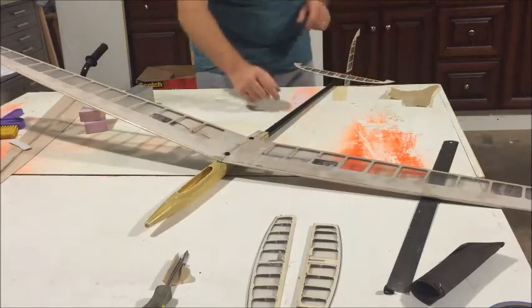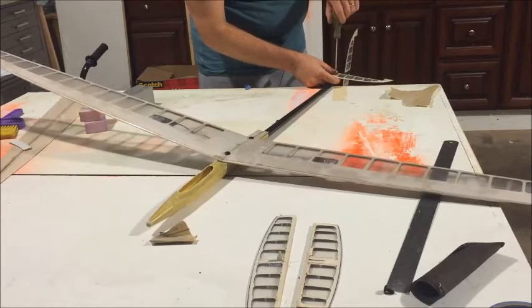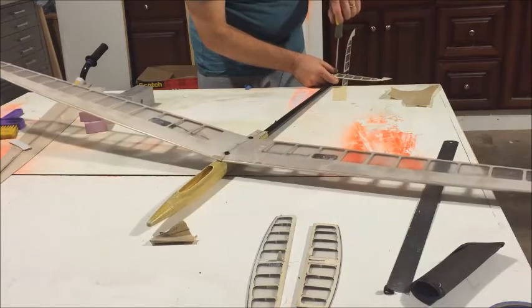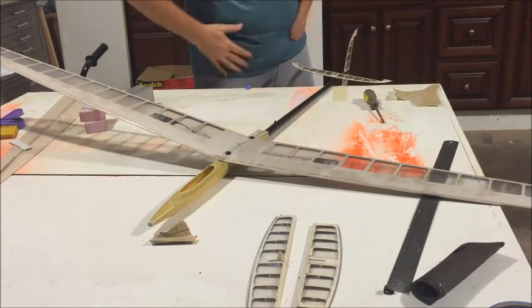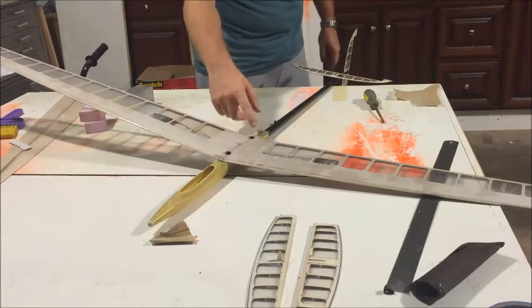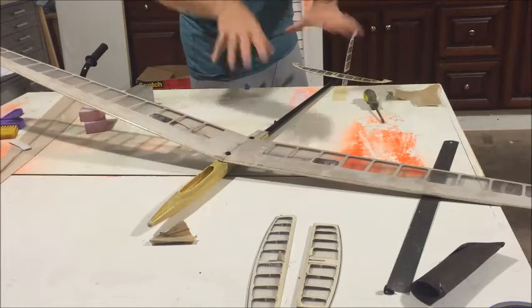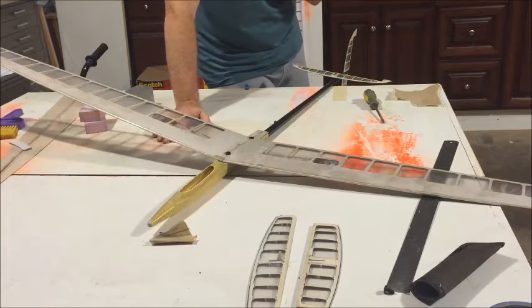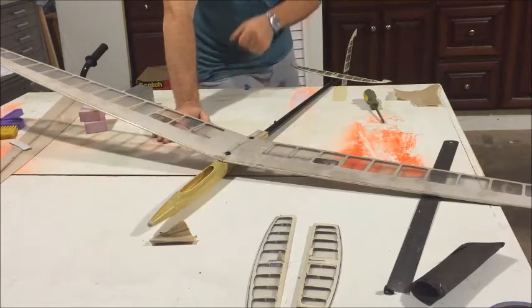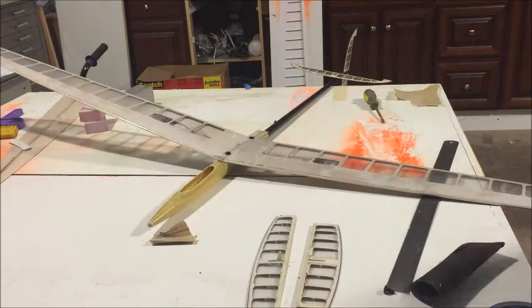Make sure your bolts are tightened — double check right now. You want things snug in place. You don't want things moving around and find out you glued it in place with loose bolts, and when you tighten up next time everything is crooked. So make sure the bolts are tight. I'm just going to mix some epoxy and glue it.